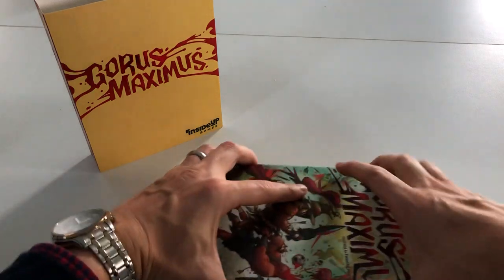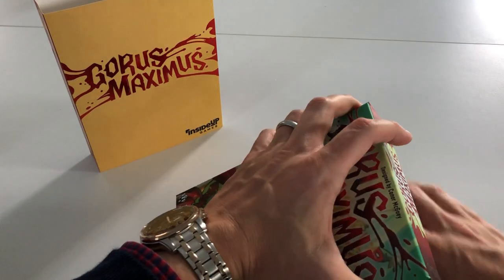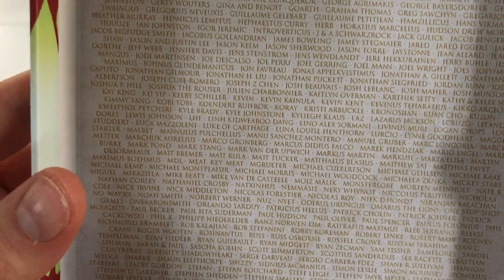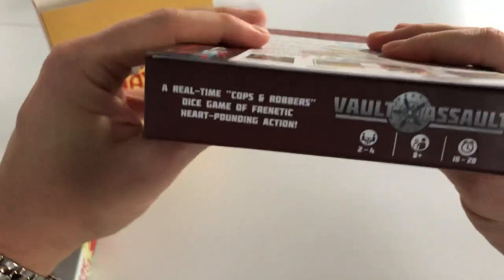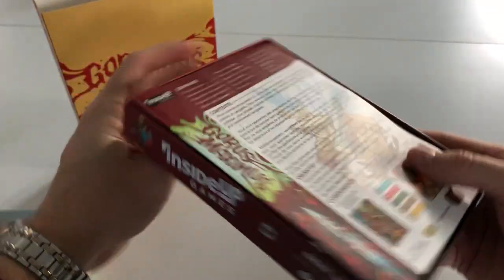It's pretty tight getting the box open but here we go. A lovely touch inside — all the Kickstarter backers' names are in here. I'm probably in there somewhere. And around the edges there's brilliant printing with adverts for Inside Up Games — I'll have to check out some of their games.